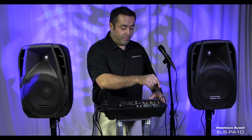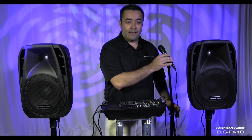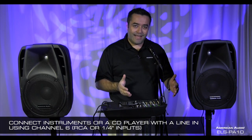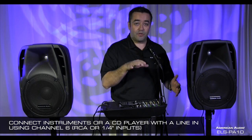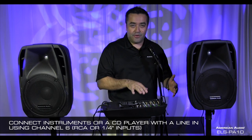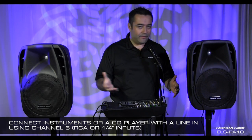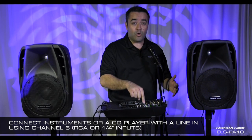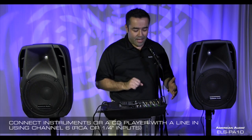I've already plugged in a microphone — the mic that it comes with has an on/off switch. Test one, two, three. And there you have it — a simple PA system you can use for public address, corporate announcements, or press conferences. If you're a musician, you can plug in keyboards, amps, guitars, and other instruments with a line in, or even a CD player for vocal tracks. Plug it into channel six which has RCA or quarter-inch stereo inputs and adjust the knobs there.